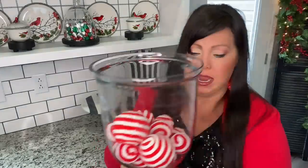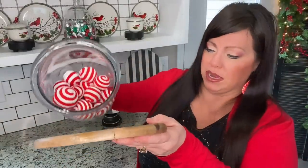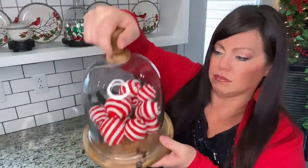At Hobby Lobby I got a little pack of these striped balls. I put them in a cloche top and now I'm going to flip it — just like that. Isn't that cute? It adds a festive pop of Christmas color here in the kitchen.